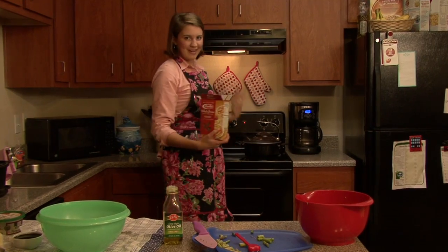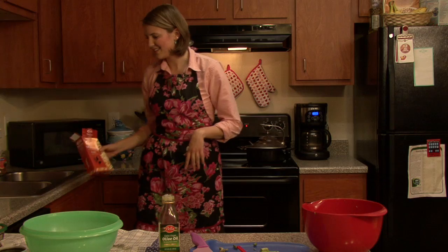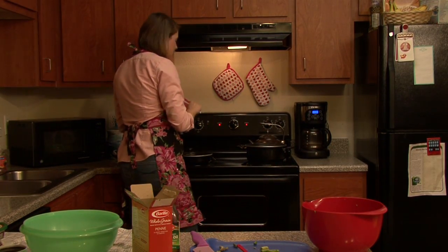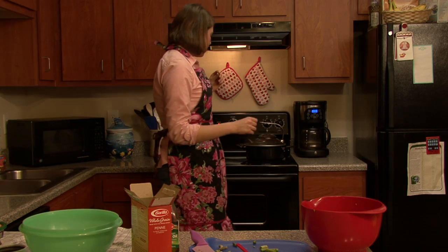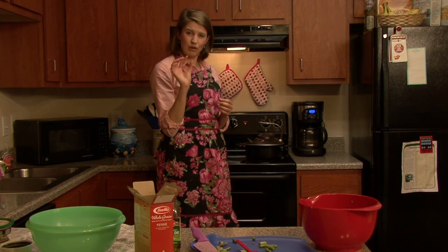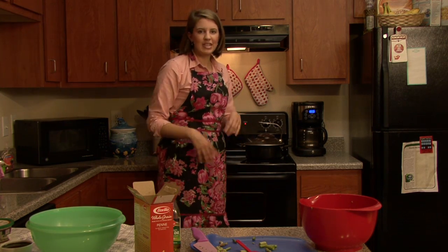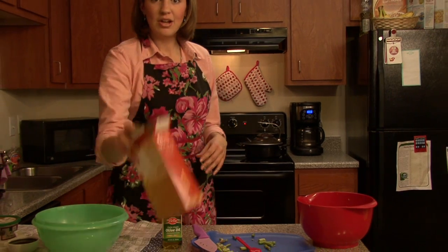You're going to feel better about yourself eating this pasta. I'm just going to put the pasta in — it doesn't really matter how much water. I'm going to swish it around. Usually what I do is test the pasta to see if it's going to be firm, soft, or al dente, which means kind of firm. It should only take a couple of minutes to be ready.